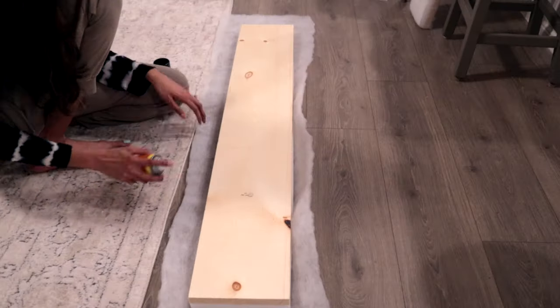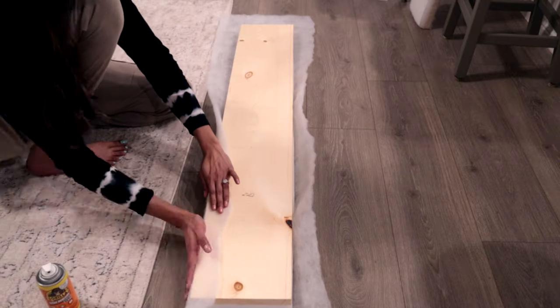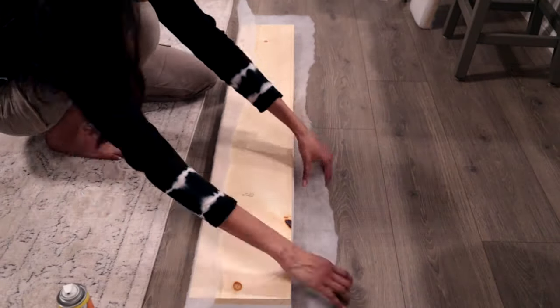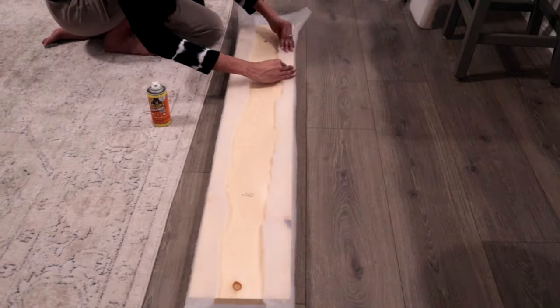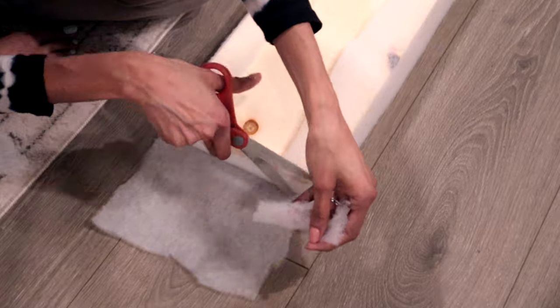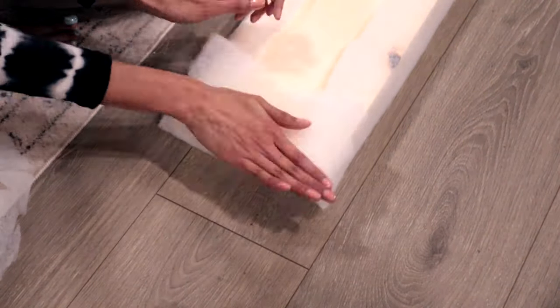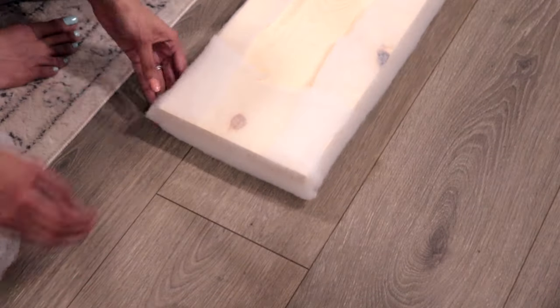To attach the quilt, I used the spray adhesive again. For the whole project I used two of these small cans, but you can purchase one big size — that's what I had at home. For the corners, you don't want them to be bulky, so I cut the sides to make them thin.